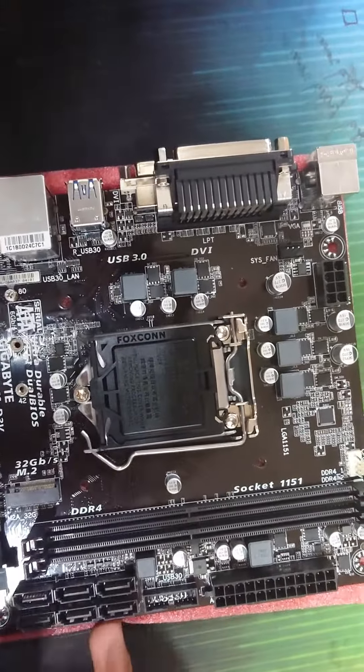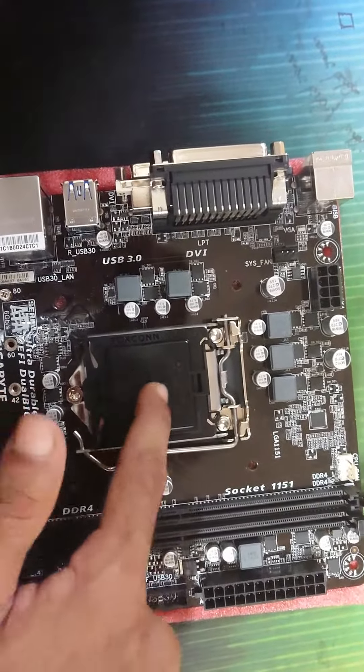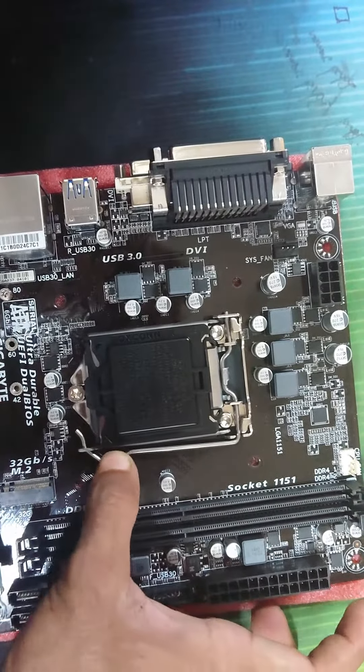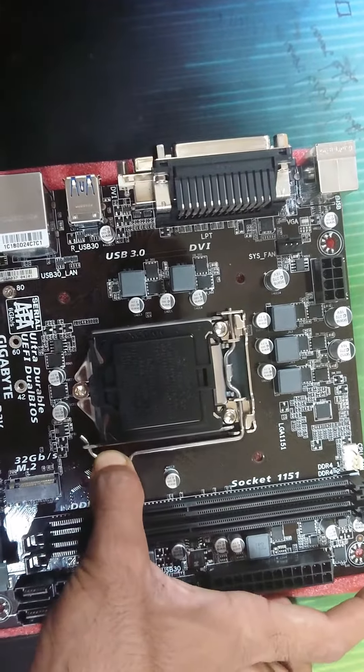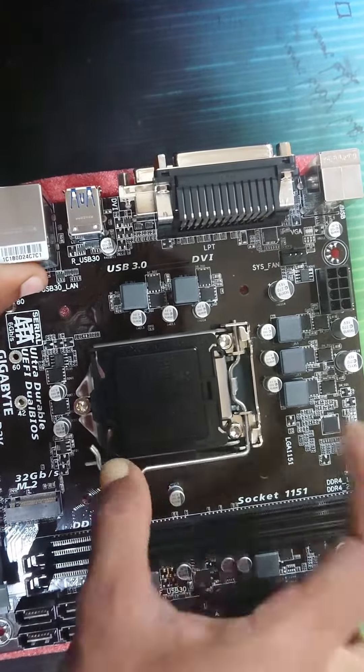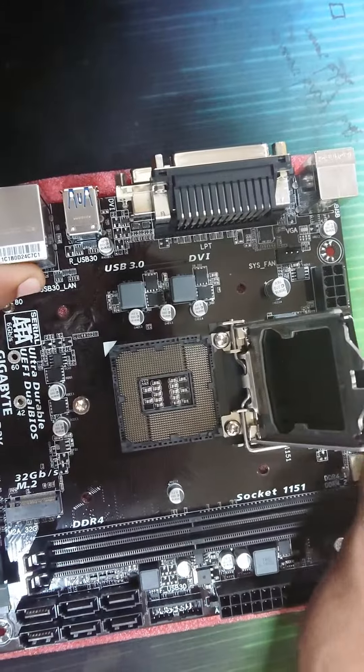So viewers, first thing we are going to do is open the Foxconn. We are going to unlock this first thing. Just tap it and turn it into the mode. Then we are going to open it.